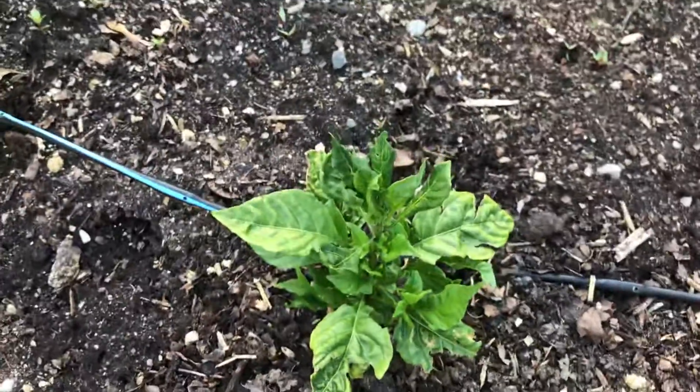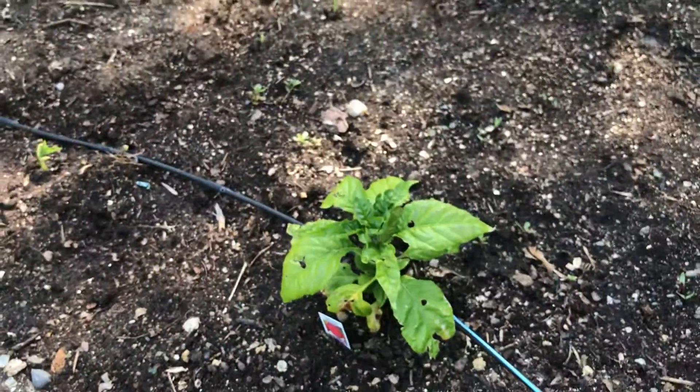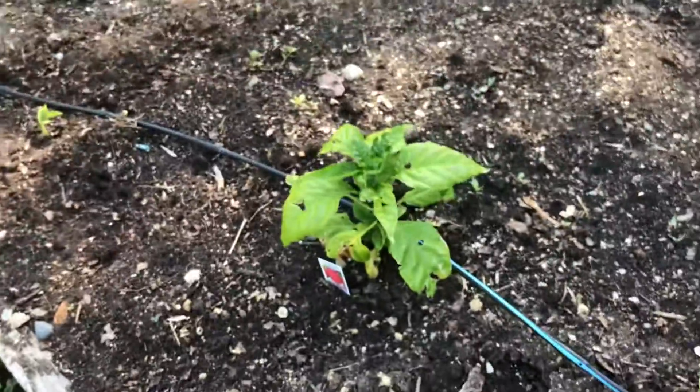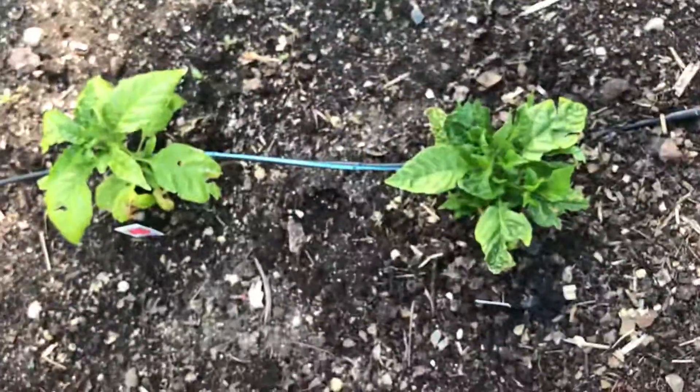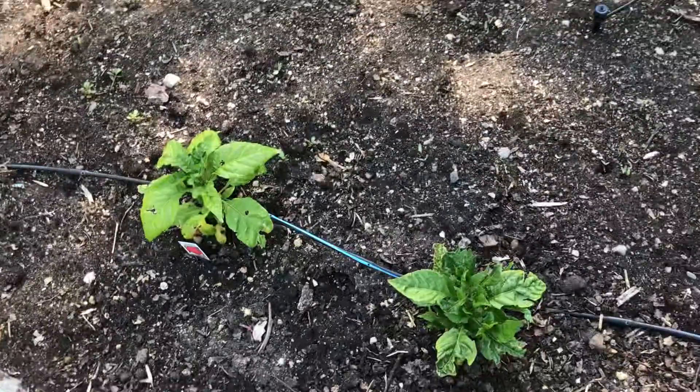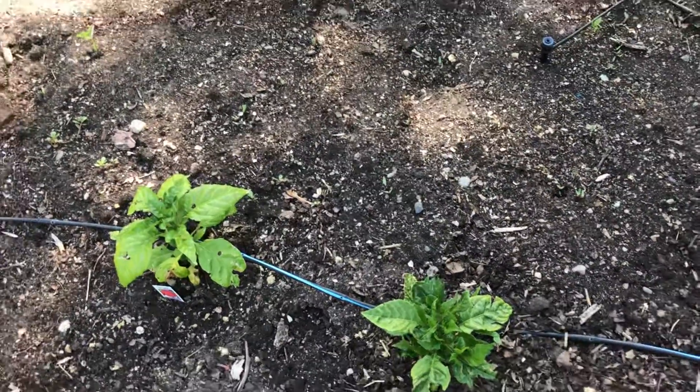The other Carolina Reaper — honestly, I think it's less green, it looks better, but I don't know. Well, thanks for watching, guys — I'll see you in the next one.